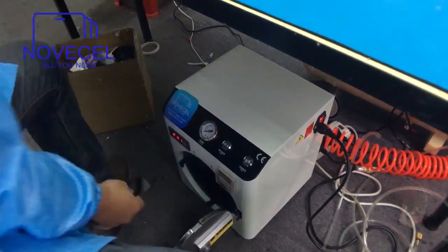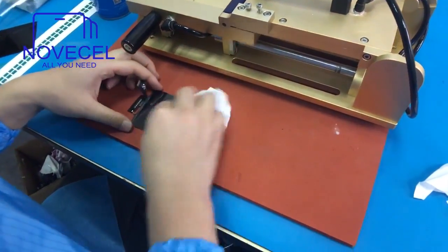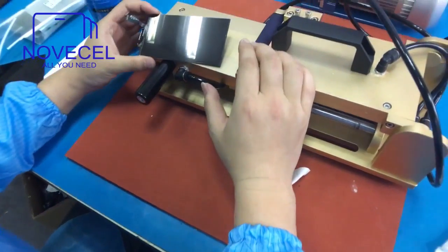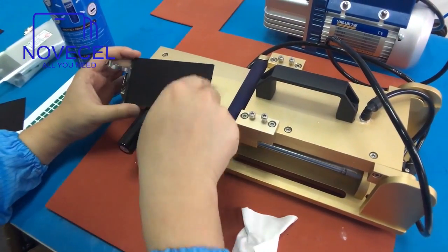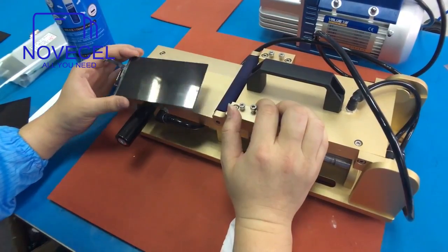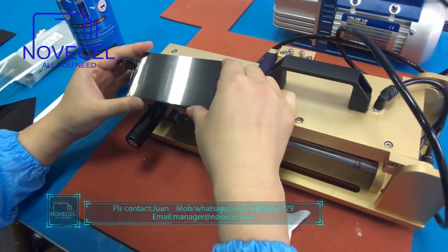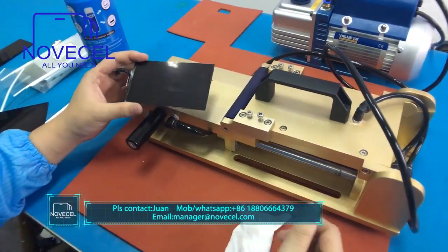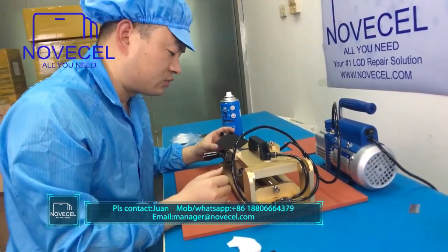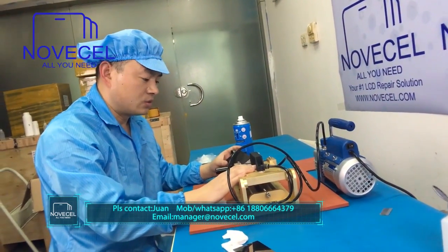We have put it in there for five minutes, so now let's check how it looks. Everything is in position, every corner is in position, and no bubbles at all. This machine did a very good job. I know some of you have seen people do this by hand or with an automatic machine.